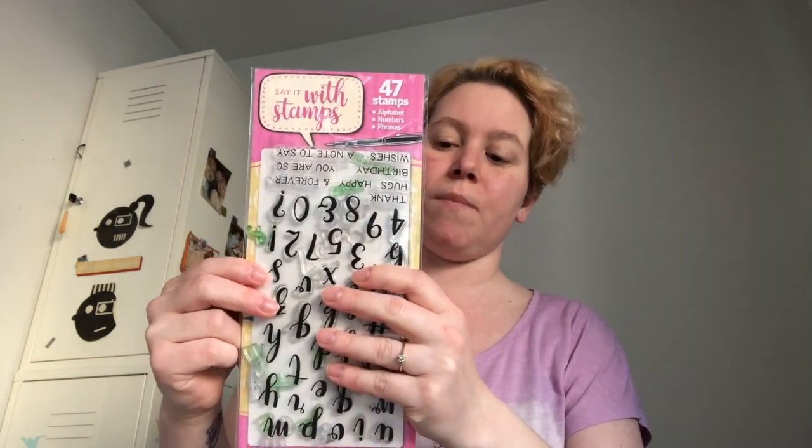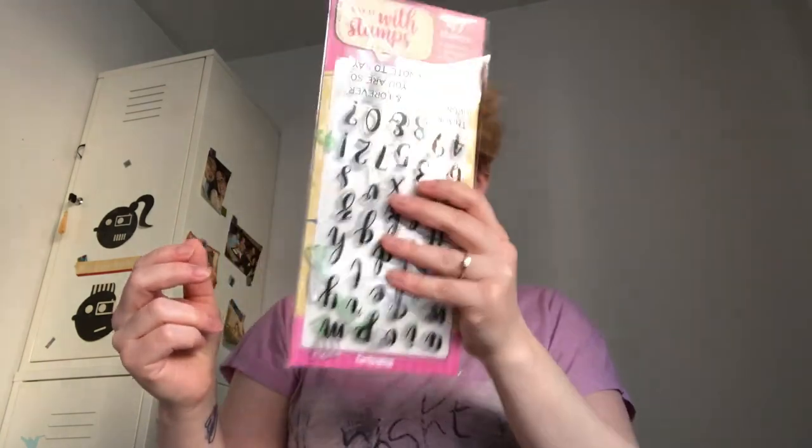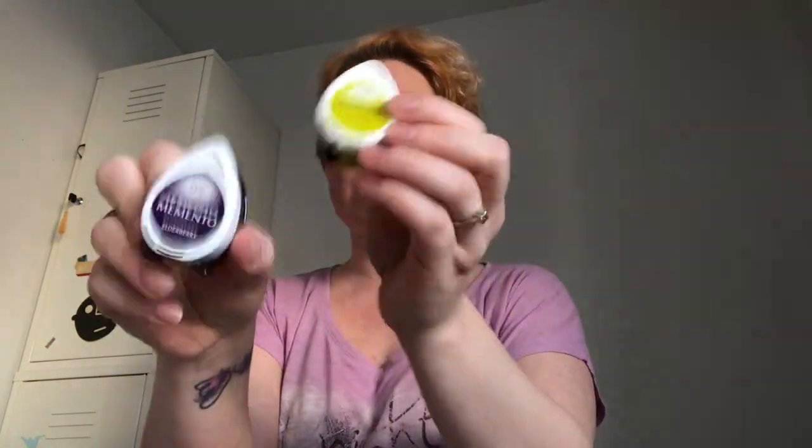Since my handwriting isn't so great, I mostly use alphabet stamps with small dye inks that I get from Memento. I like the small ones because they cost less, so for the same amount of money I can actually buy two or three different colors.